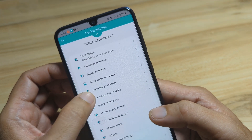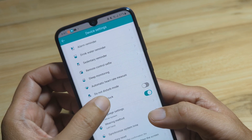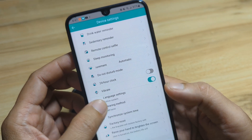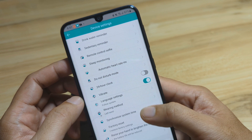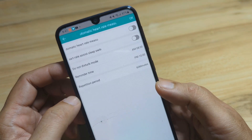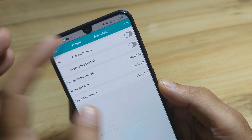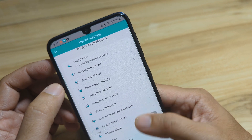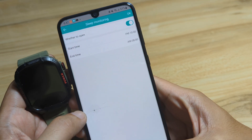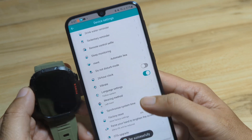We have message reminders, sleep monitoring, and 24-hour clock. We'll follow the system time of the smartphone — synchronize system time. Most features here have already been set. We will not activate the automatic heart rate measurement to save battery. We also have remote sleep monitoring — we'll leave it as is. Wearing method and synchronize time are set successfully.